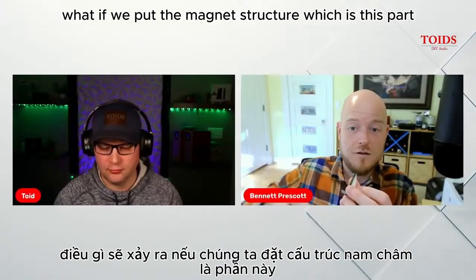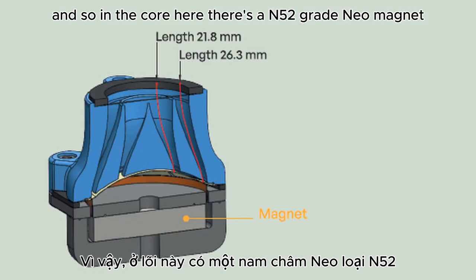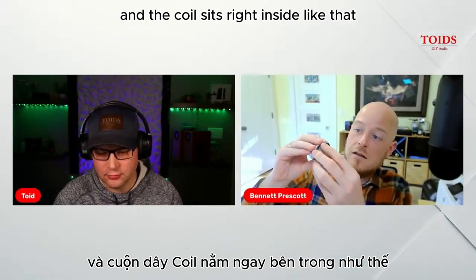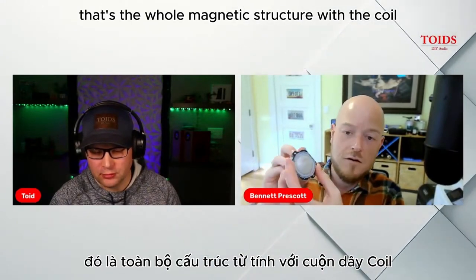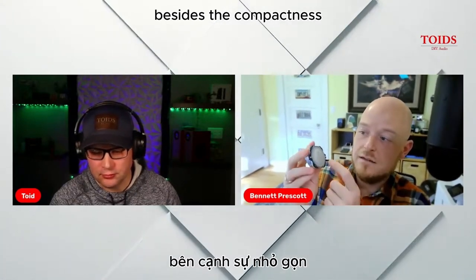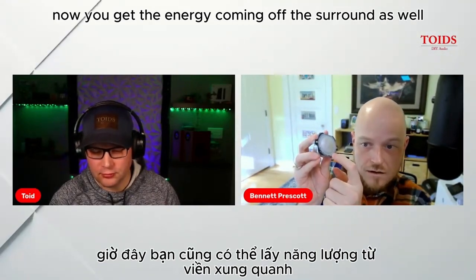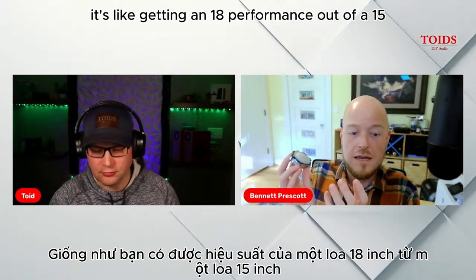Instead, we said: what if we put the magnet structure inside? In the core there's an N52H-grade neo magnet — super high temperature. That's the magnetic gap, and the coil sits right inside. The whole magnetic structure fits inside the center of the driver. Now the energy comes off the other side instead, and the main advantage — besides compactness — is that you also get the energy coming off the surround, so you get more diaphragm area with no extra weight or magnetic flux penalties. It's like getting 18-inch performance out of a 15 — it's free.